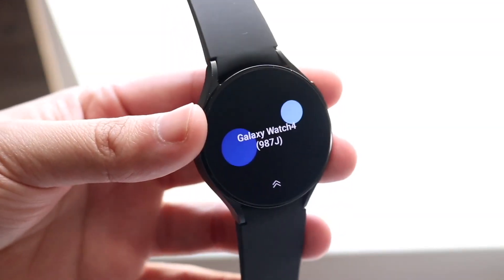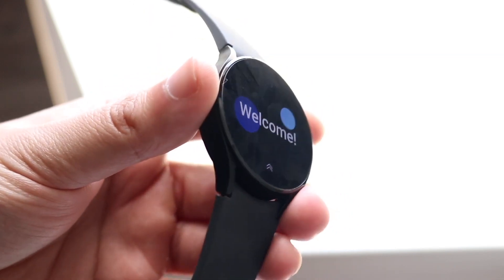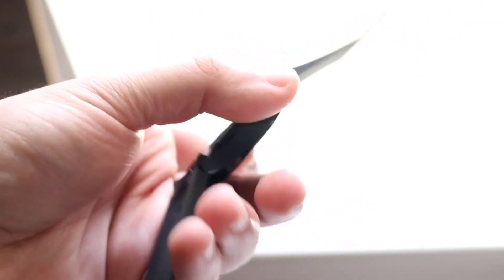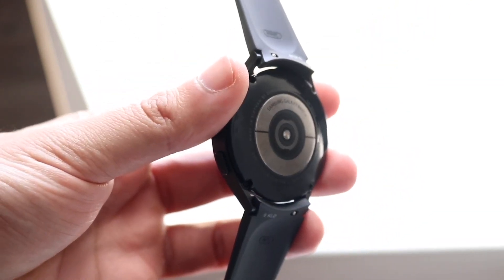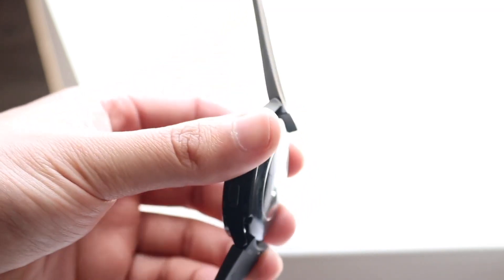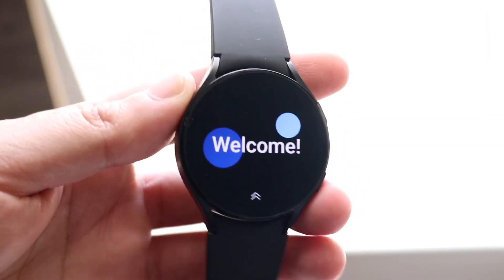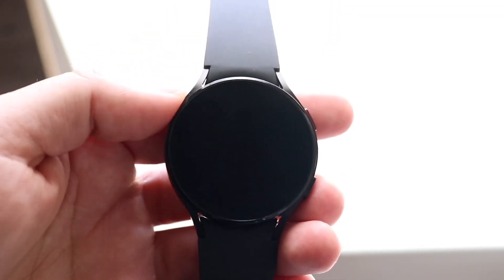The Samsung Galaxy Watch 4 is one of the better Samsung Galaxy watches they've ever made, and it's an interesting device to talk about — is it still worth buying in the later part of 2023? There have been some moving parts: we did get the Galaxy Watch 6, one of the successors to this watch, but the Watch 5 is probably still the better one. That said, the Watch 4 is still a decent watch, which is pretty crazy.